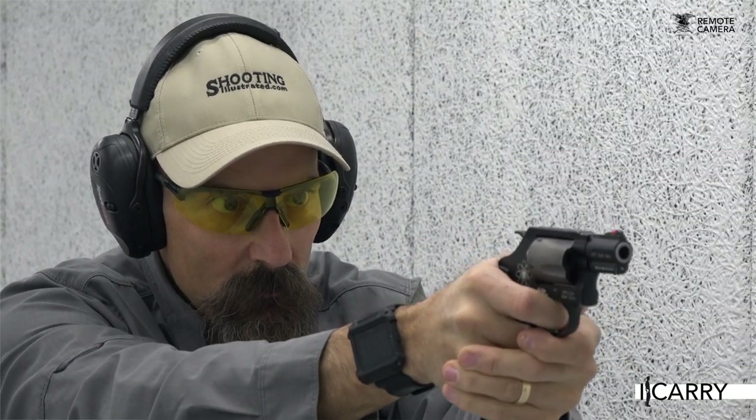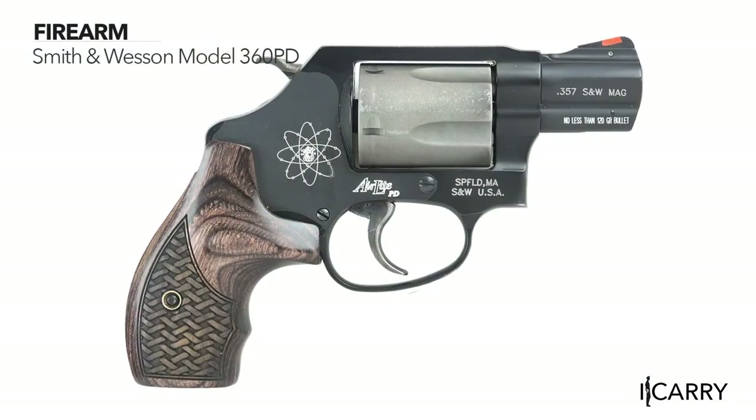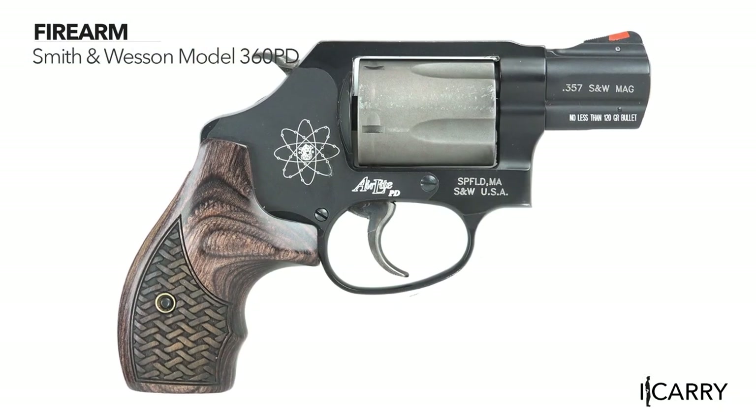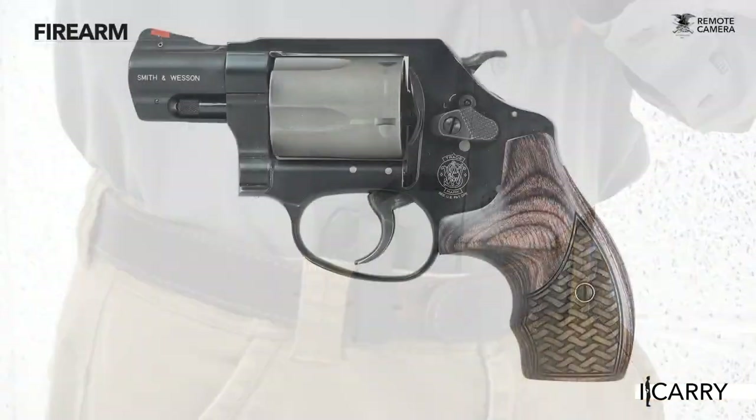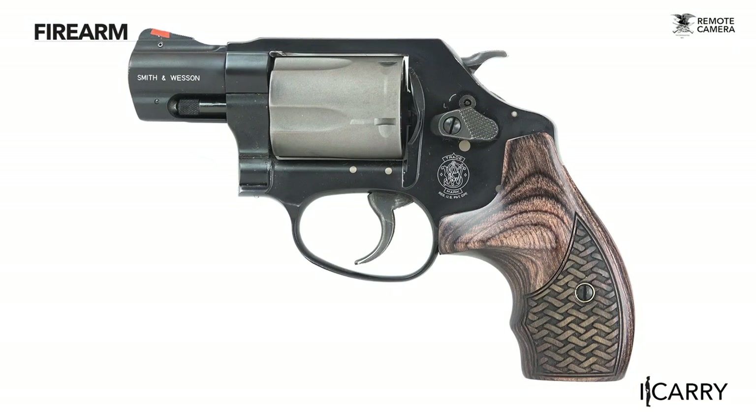We're carrying the Model 360 PD today, which is an exposed hammer, small frame, super lightweight revolver. Normally we've recommended either shrouded or enclosed hammer options for concealed carry for snag-free draws from a pocket or inside-the-waistband holster. However, today's rig is an appendix carry variant, and there's a specific reason for the exposed hammer — it's an aid for reholstering.